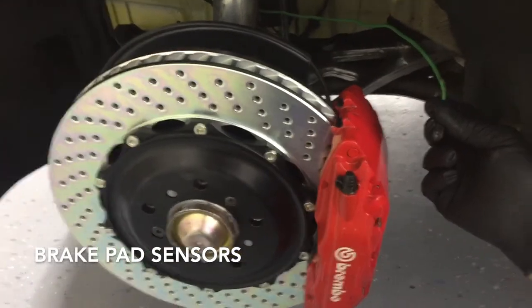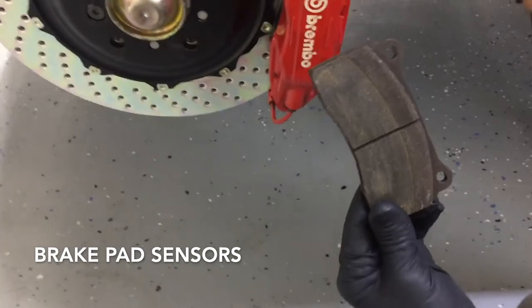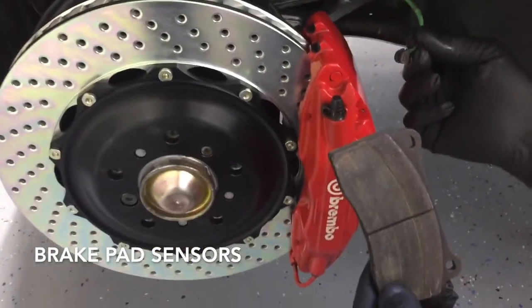The last touch is to plug in your brake pad sensor. When you order your pads, make sure that you get one that will accommodate that sensor, otherwise you'll have to delete it.